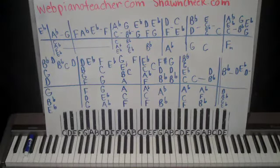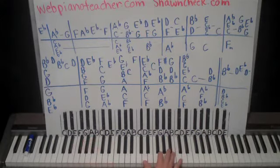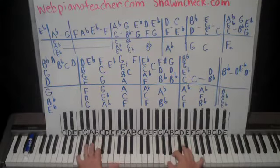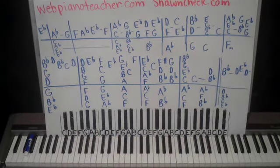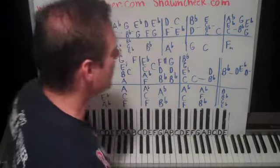Just listen to this opening — I love this music. I'm sad that it's gone from the mainstream. Isn't that beautiful? That's just the intro there.